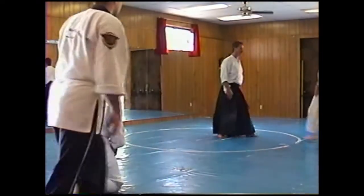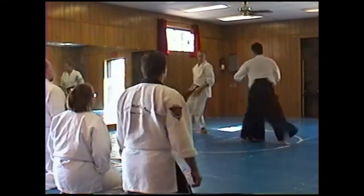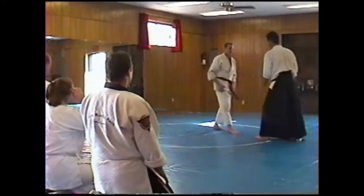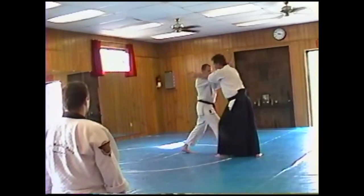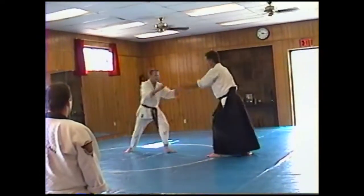Same attack. Right shoulder down. I'm extending out, making contact back here with this hand, and then cutting through, coming through.